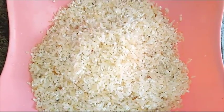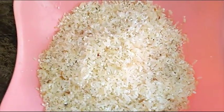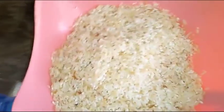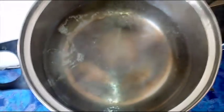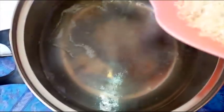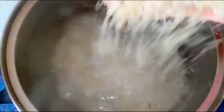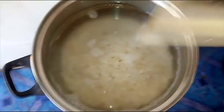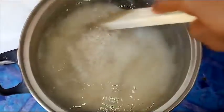After washing your ofada rice and you're sure the water is clear, just drain it, then bring it into a pot of boiling water. In this water I added a little salt and a tablespoon of vegetable oil, just because I don't want the rice to stick together when cooked. Then cook this until the rice is soft.